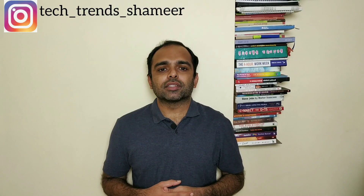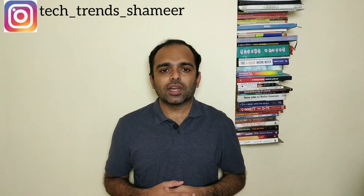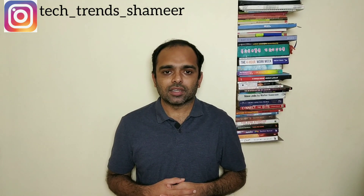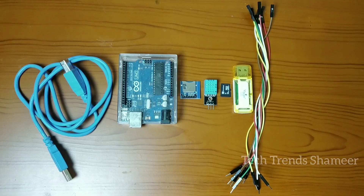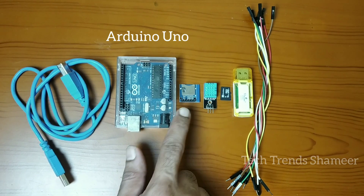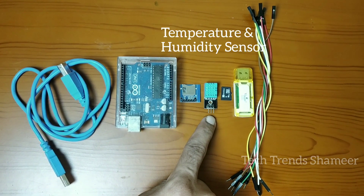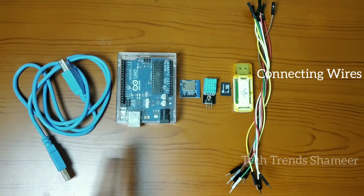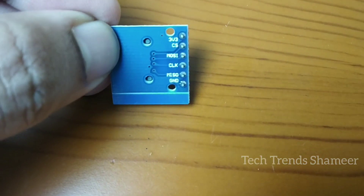Hi friends, welcome to Tech Trends. In this video we can see how to get the temperature and humidity readings and store those values in an SD card. Let's get started. For this experiment, the components required are: an Arduino board, an SD card module, a temperature and humidity sensor, a memory card, a card reader, connecting wires, and a connecting cable.